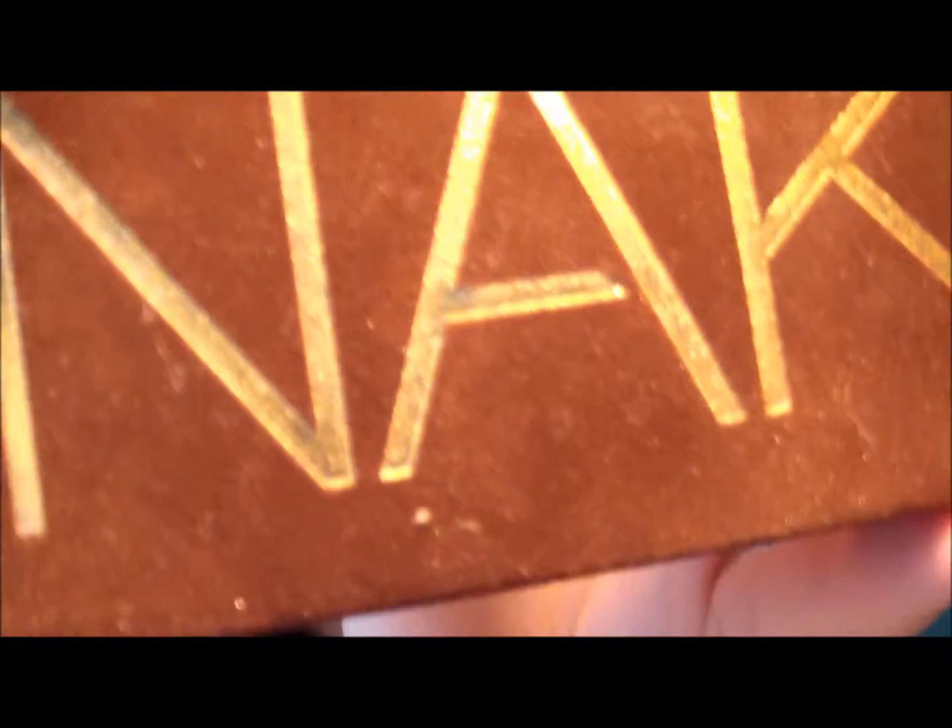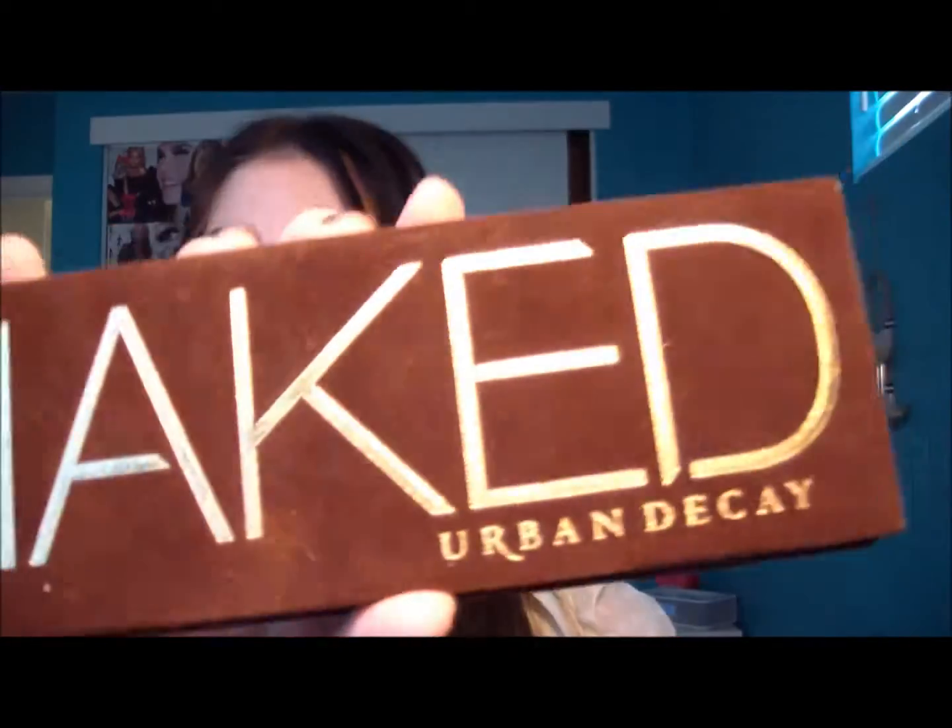The packaging is very nice — it's like a velvet or felt exterior — and it just says 'Naked' and 'Urban Decay.' Urban Decay is my favorite brand for eyeshadows; they're very good quality. You're getting 12 full-size eyeshadows for $48, and each one individually is $18, so you can do the math and see how much value you're getting.